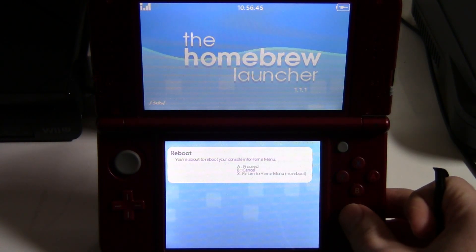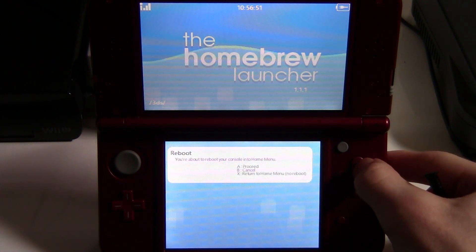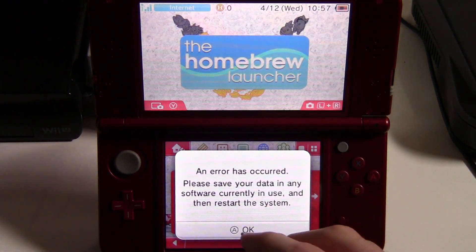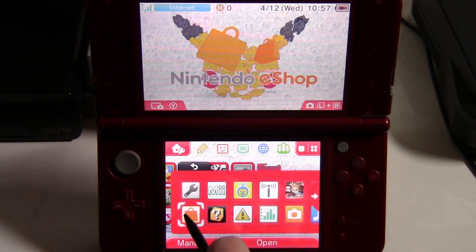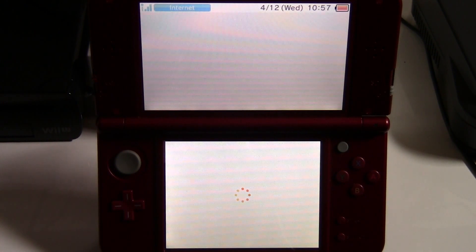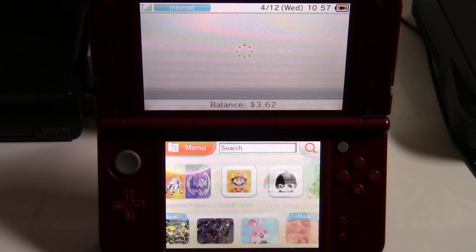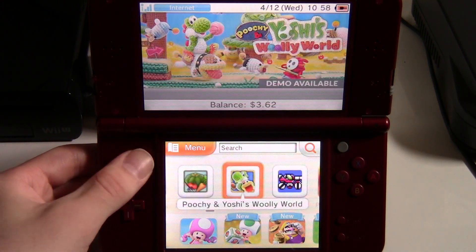Exit out of the Homebrew Launcher — press Start, then press X to return to the home menu with no reboot. Don't worry about that error, no big deal. Now open up the Nintendo eShop, and we should be able to get on — took a little bit of time but you can see we're on.